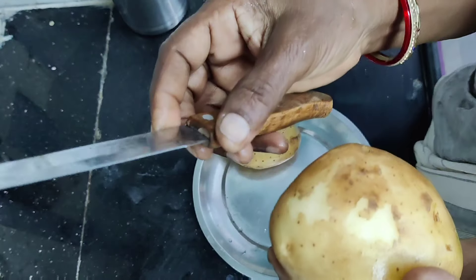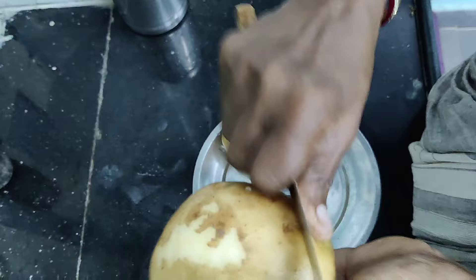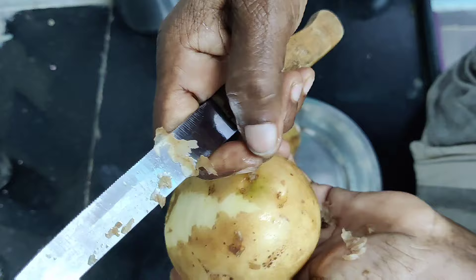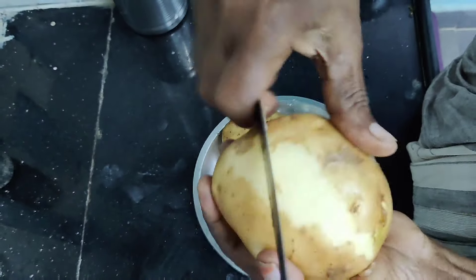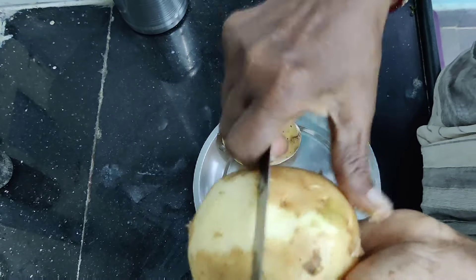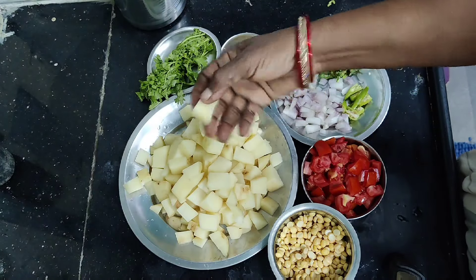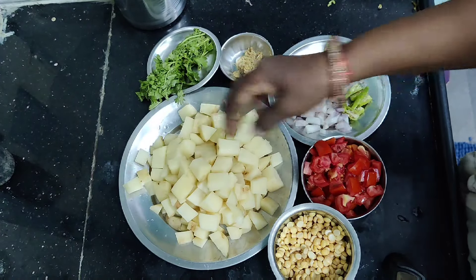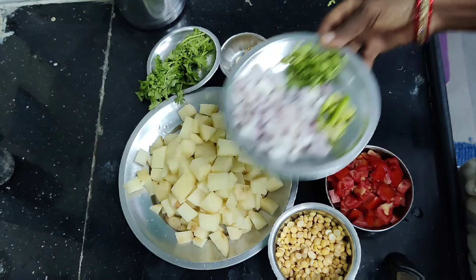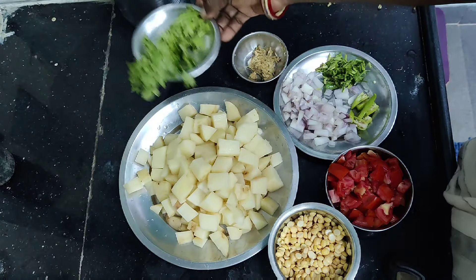I will take the knife and cook it a couple of times. I will cut the knife to the right side. Once I cut it, I will add a cup of tomato and 1 spoon of tomato.